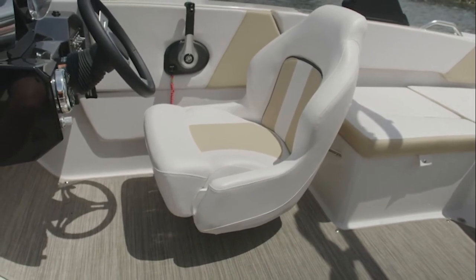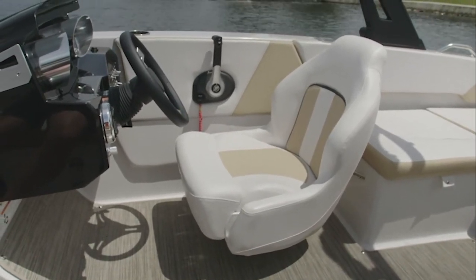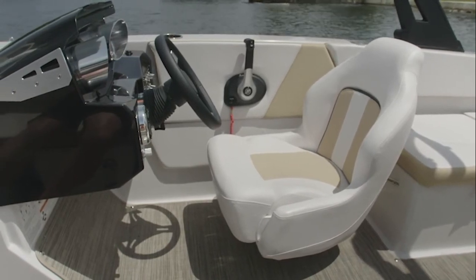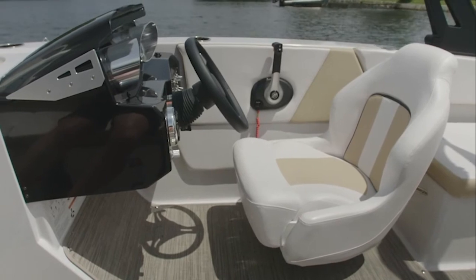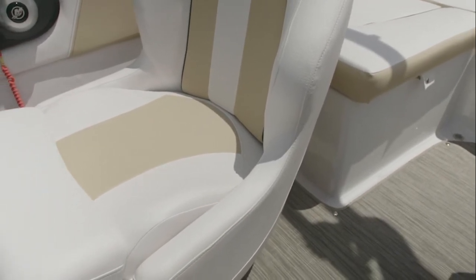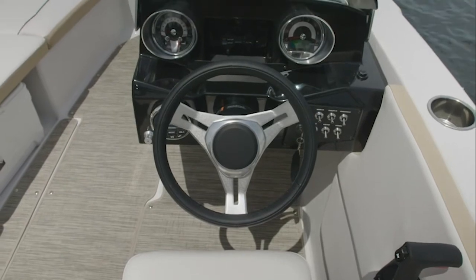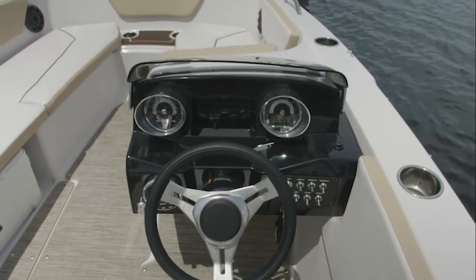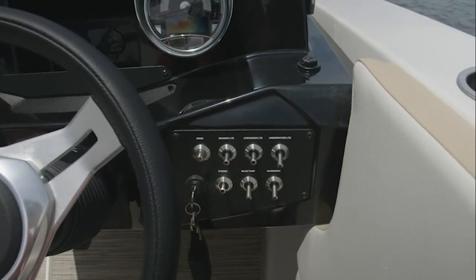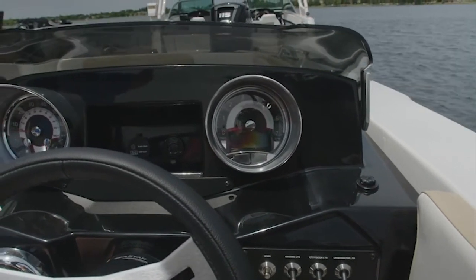Moving to the starboard side — the jewel of the GTD 180 — is the nicely ergonomically designed helm. The shifter, steering wheel, and seat are all positioned comfortably. The helm seat slides fore and aft for those who need to be closer to the wheel, and there is a tilt wheel. Standard on the GTD 180 is a flip-up bolster. There's also a notch at the rear of the seat that makes it more comfortable to spin your body sideways to talk to someone across the boat without having to spin your seat. In the center of the helm is a unique feature: phone storage with USB ports for today's connected world.